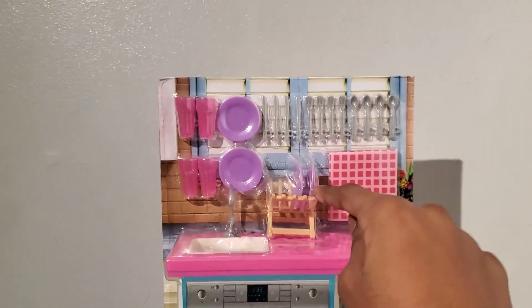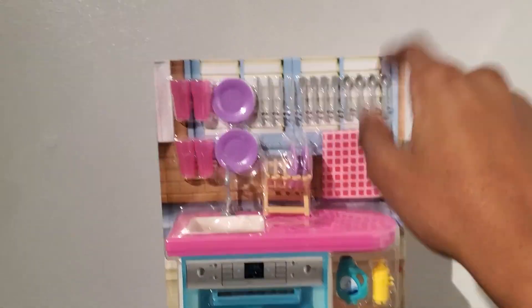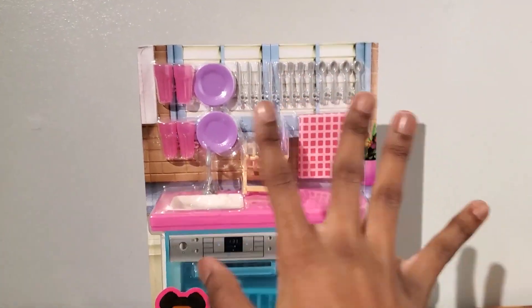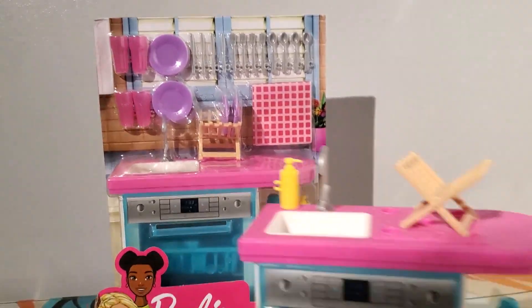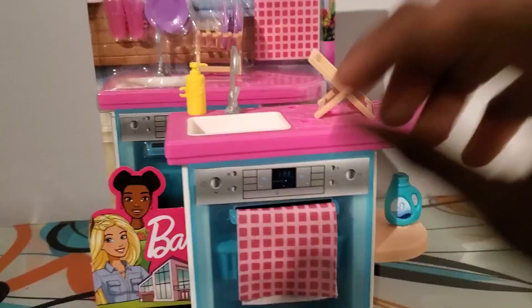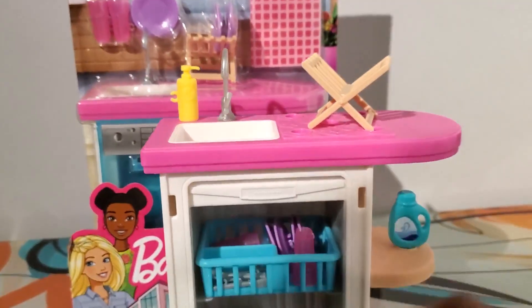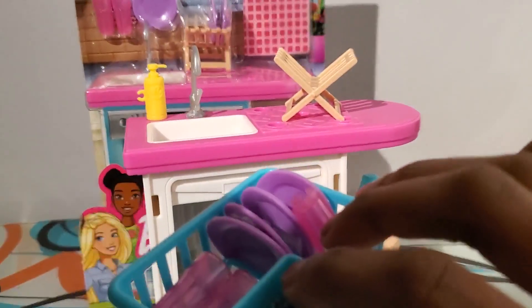Now if you've been here for a long time, you may have seen me unbox this before — but I got another one, so now I have two, which is amazing because I wanted another dishwasher anyway. It came with the accessories as well.